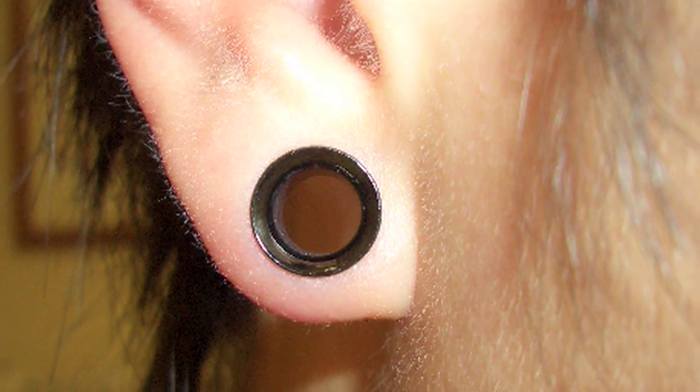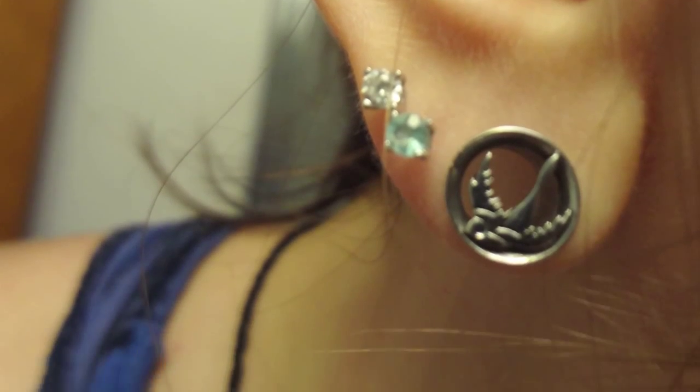It's popular with teens, a way to look cool and be hip. Make a hole in the ear, sometimes stretched a half inch or wider. It's called gauging.